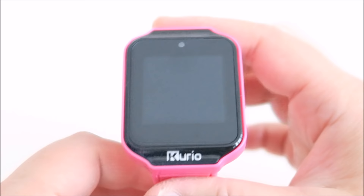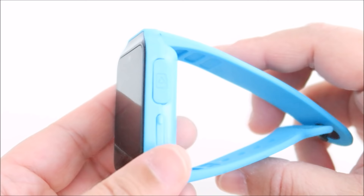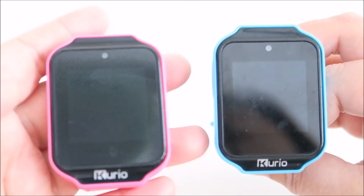This is how it looks. Here's the blue one — you can see the color is really nice and attractive. Let's put both together so you can see how they look.